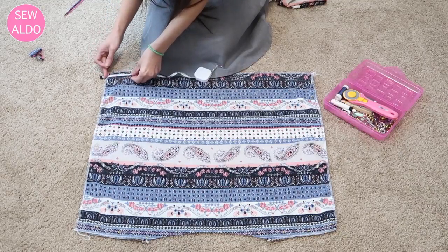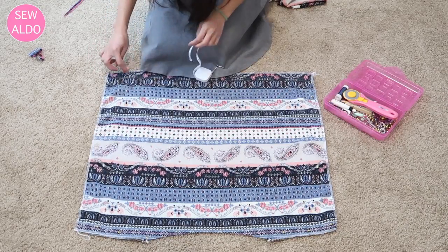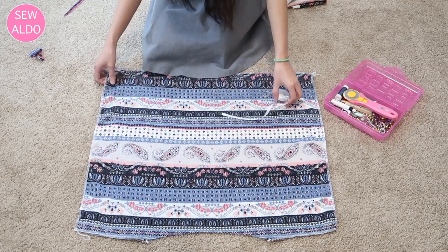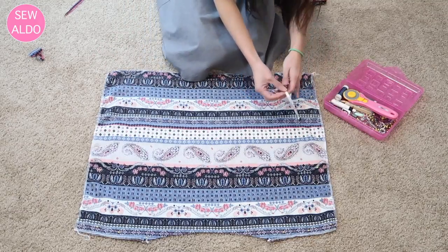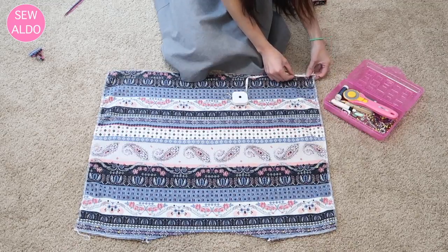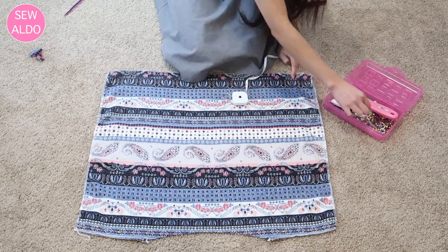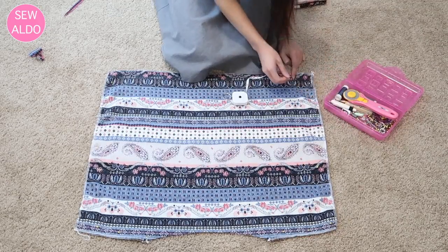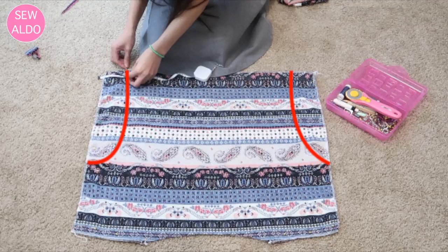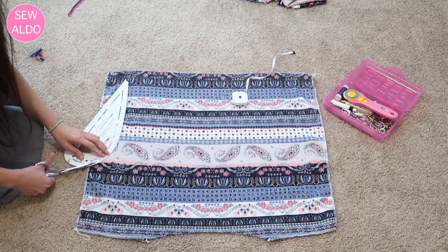I tried on the blouse and it was super baggy, so I decided to take in three inches from this corner. It's totally up to you — if you don't want to trim it, you can leave it as a square handkerchief blouse, which is kind of cute, but it was way too big for me. Then I go ahead and trim off the side seams.